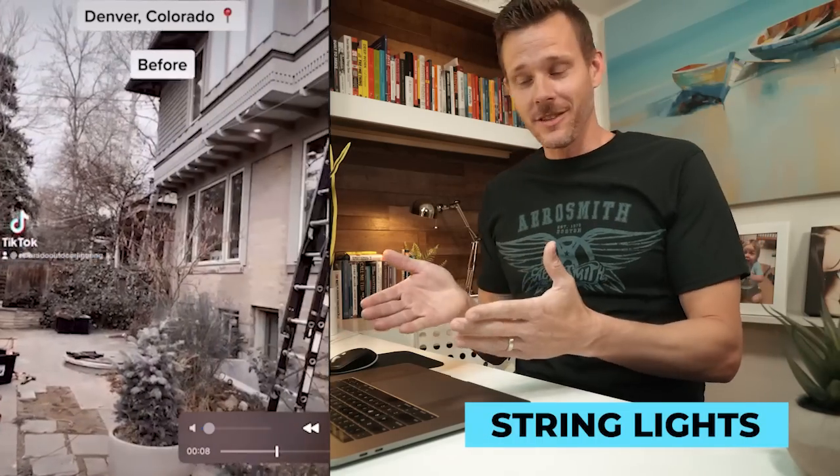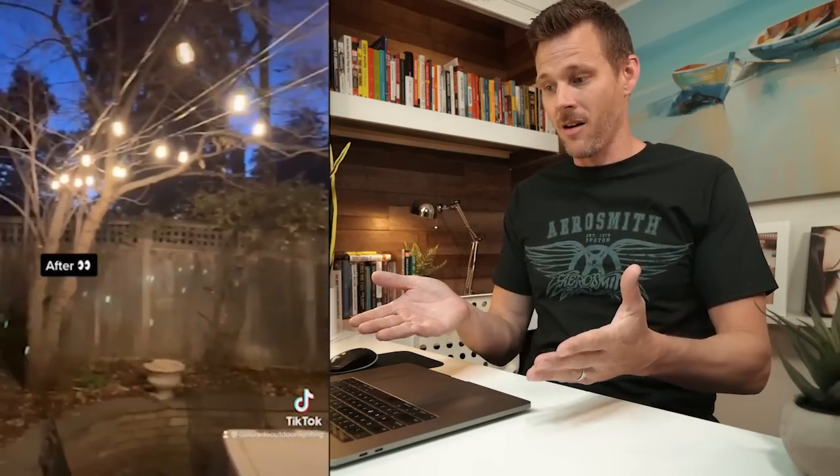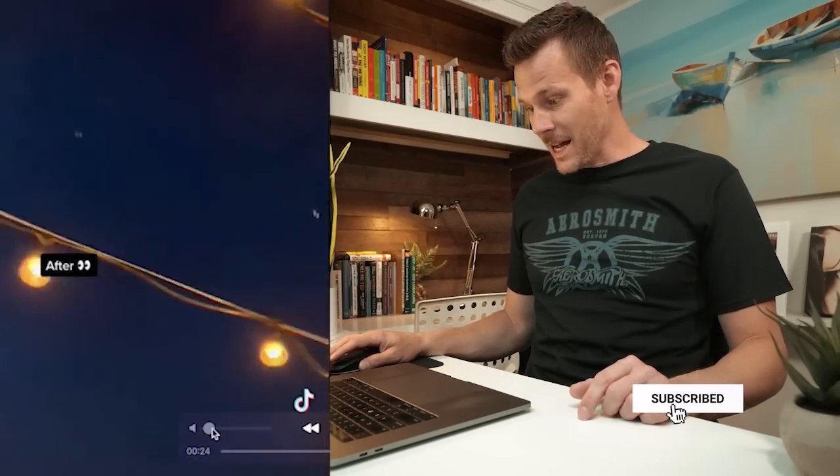Number nine: I selected this one from a TikTok video because it's something as simple as string lights. Man, does this make a difference for a backyard! String lights are not that expensive — you can get them off Amazon, a 25-foot or 50-foot roll for about 25 bucks. All you really need is some hardware to lock it in, or if you've got a pergola you can line it along there. It creates an inviting ambiance that makes you want to go outside, hang out with friends, cozy up by a fire pit.